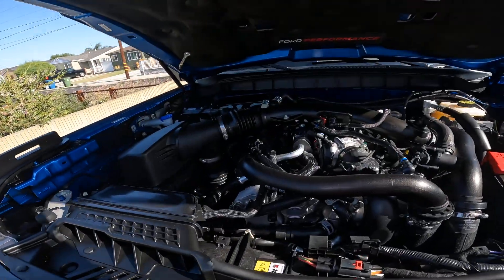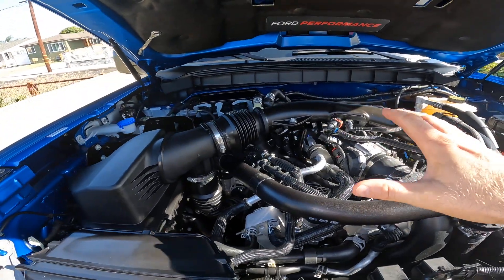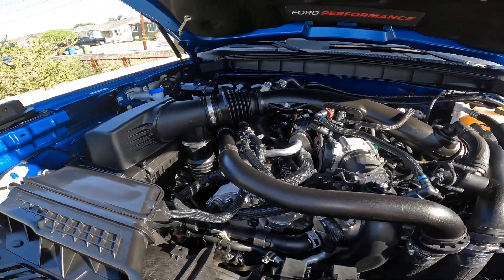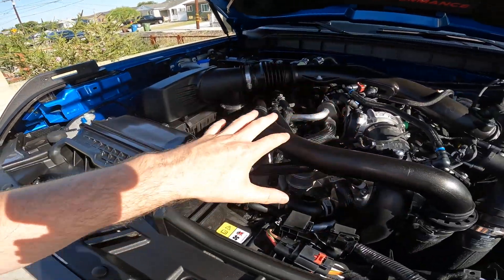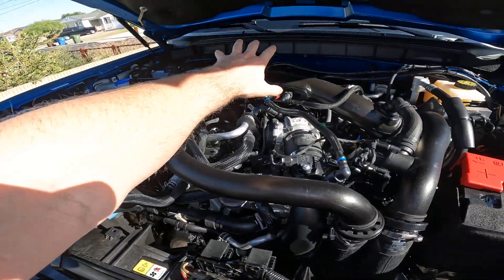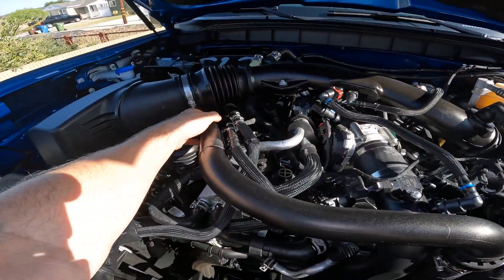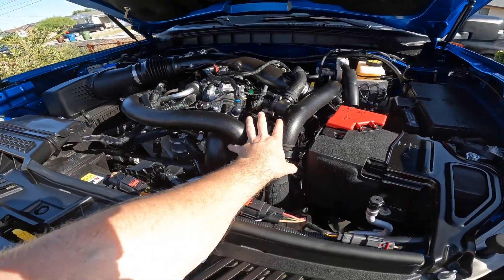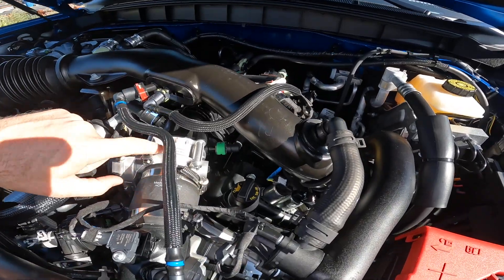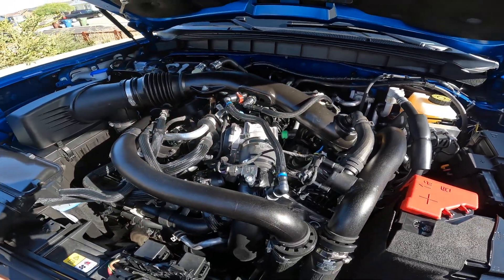Underneath the hood, you're going to see a variant of the Explorer ST engine. This is a 3-liter twin-turbocharged V6 making 418 horsepower and 440 foot-pounds of torque. Very interesting piping over here — the air comes in, splits off going down to one turbo over there, one turbo over here. Then the turbocharged air gets piped into the intercooler, back up into this intake, which is a surprisingly small throttle body. When you're compressing the air, you don't really need to do too much in that regard.